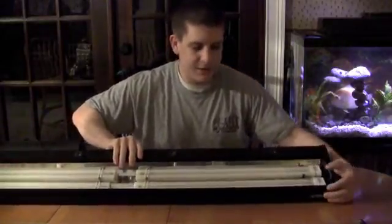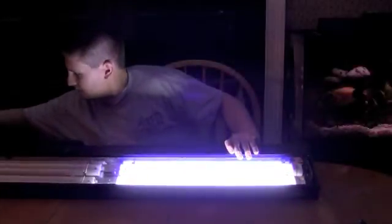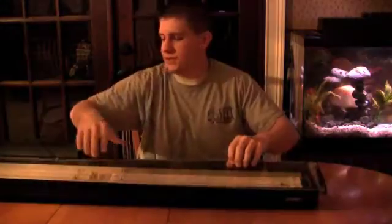Let me give you a little demonstration. Only two bulbs are working right now. That's a 65-watt 10,000K bulb, and the next one is an actinic. You can hear the fan running. As you can see, they do put off a good amount of light — they're just not as efficient or as bright as T5s. In fact, they're already getting hot, whereas a T5 would take a while to heat up.